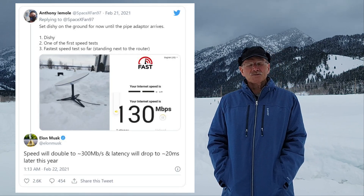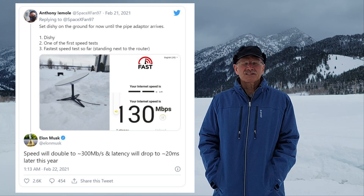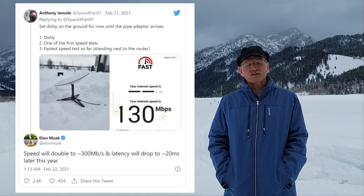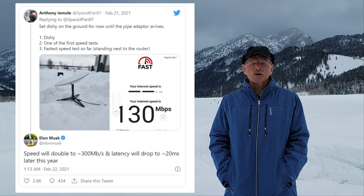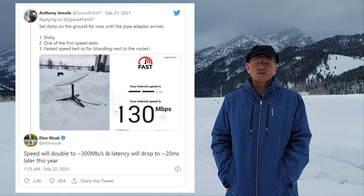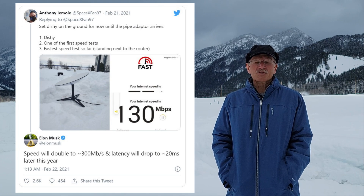Some really good news this week: Elon Musk posted on Twitter that he expects the speeds will double by the end of this year, somewhere around 300 megabits per second. He also says the latency will drop to somewhere around 20 milliseconds. If they can hit those goals, they're really going to give landline internet a run for their money.